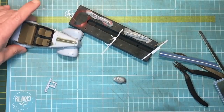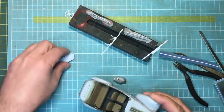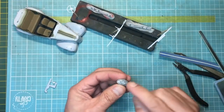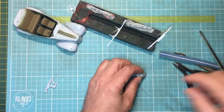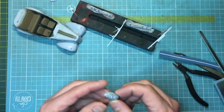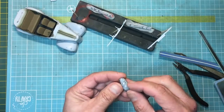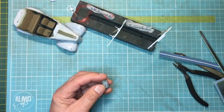All the handles are on now — all level. On the headlights where I used the Contactor Clear: one light looks great, but the other two looked awful, so I've taken them off the sprue, stuck them in some blue tack, and polished them. Let me show you what I've done.